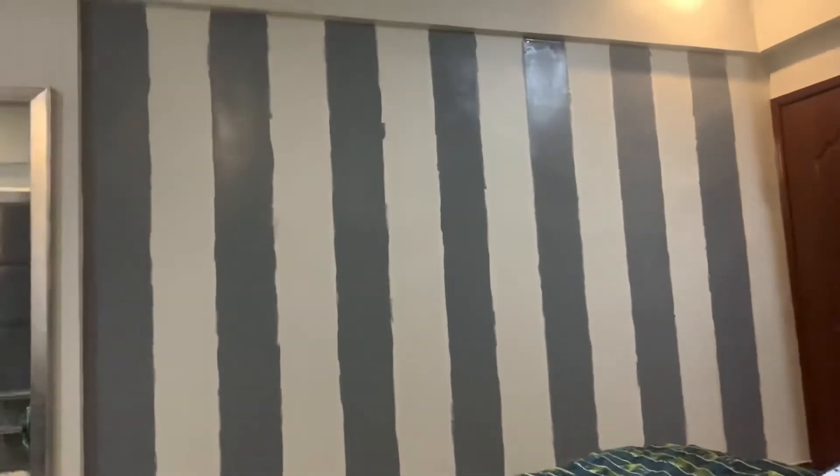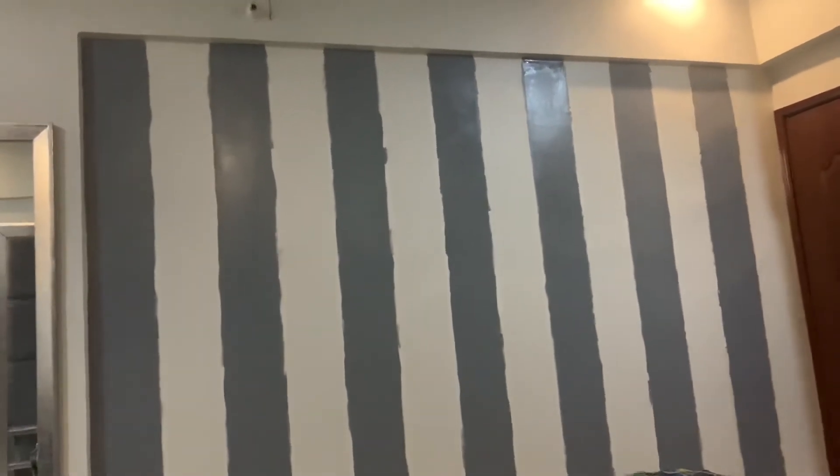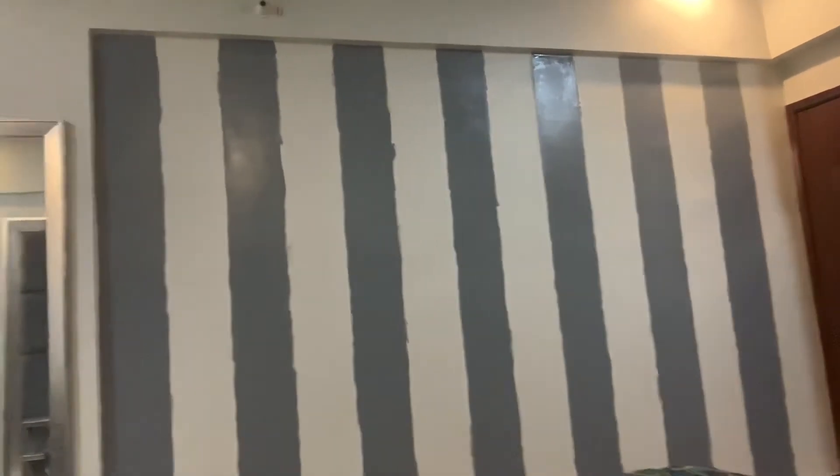Finally you can see the wall is ready. Now we will let it rest for one day so that the paint is dry, then we will remove the masking tape and the final result will be shared with you.